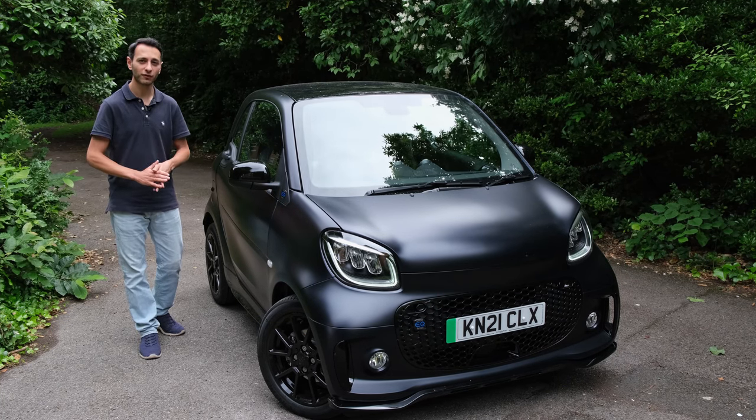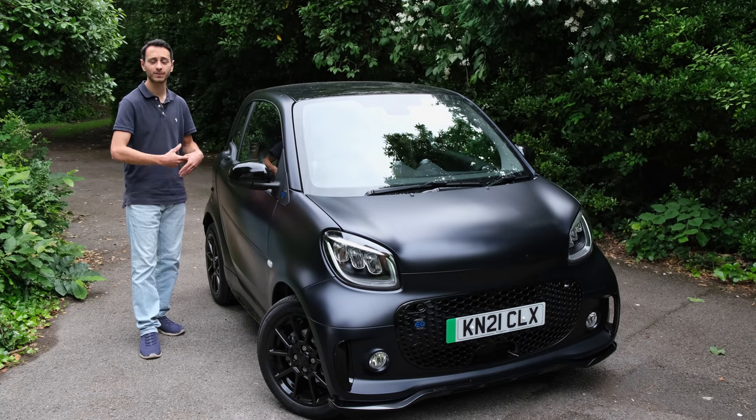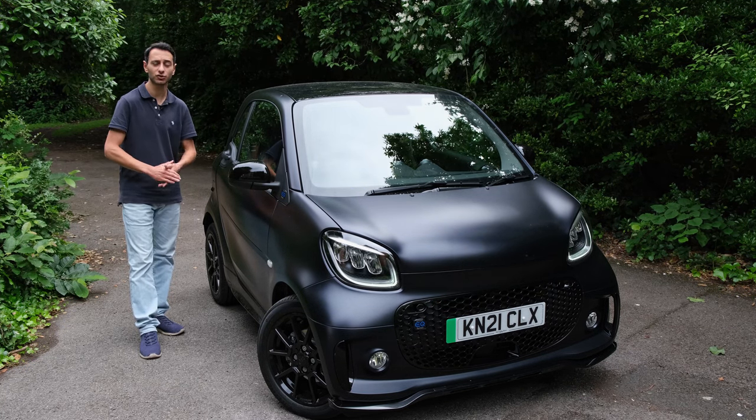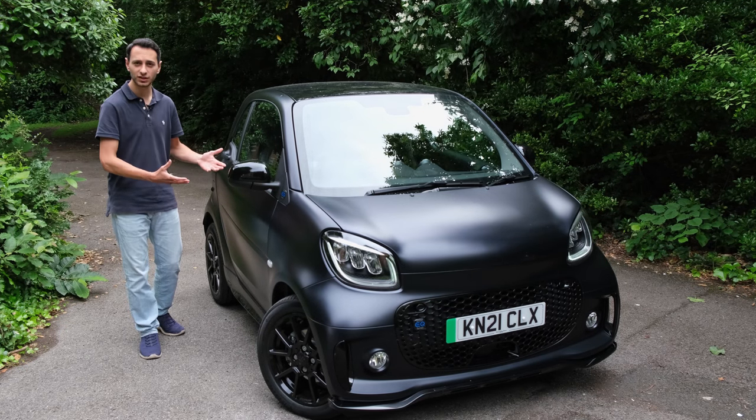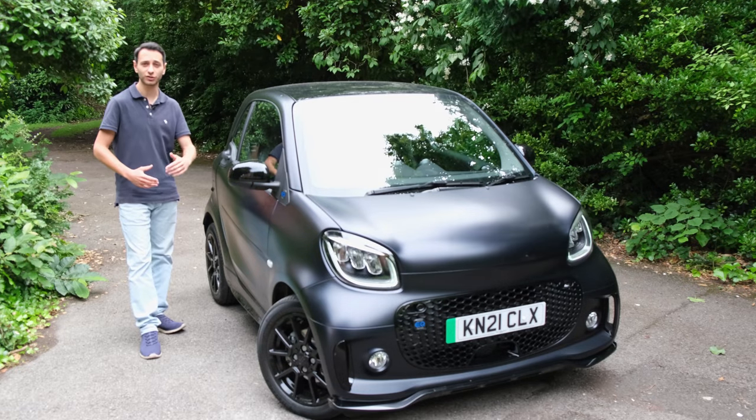In terms of power output and battery capacity — the big things when it comes to electric vehicles — the Smart EQ 4.2 Blue Dawn edition is no different from the baseline trim.